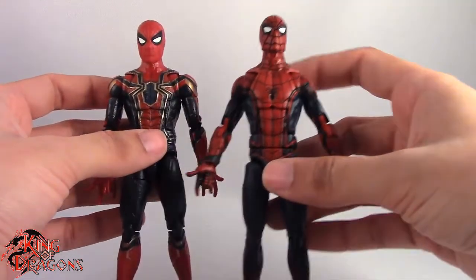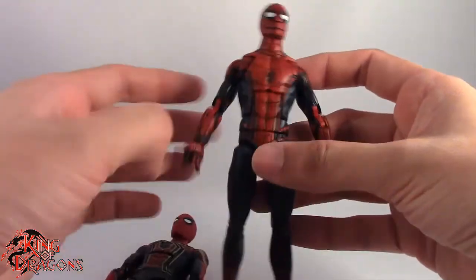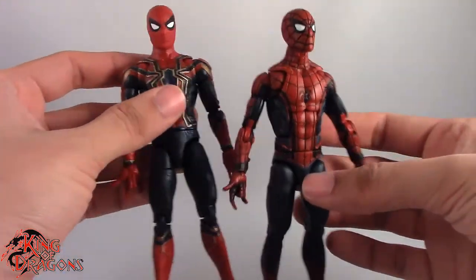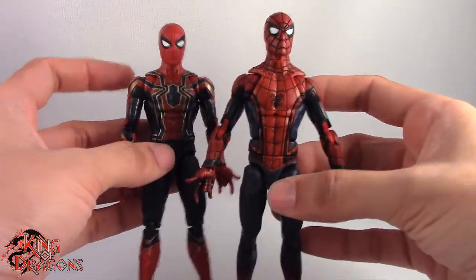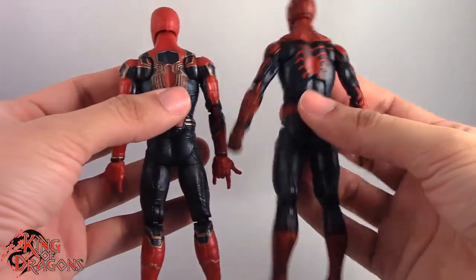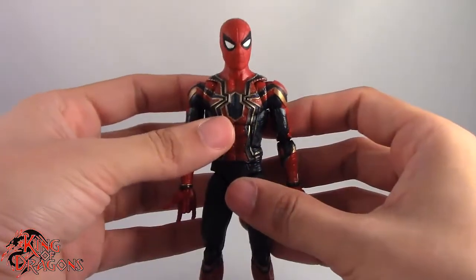Unfortunately, the only comparison figure I have is the Civil War Spider-Man, and you can see this one carried over the same shoulder problems that the Homecoming Spider-Man would eventually have, where his shoulders just kind of dip down. The Iron Spider alleviates that — he actually does have shoulders, and I'm really glad about that. Even though this was probably a concept figure, you can still see some of those influences carrying over to the Iron Spider. At the time it was a good figure, but we know better now.